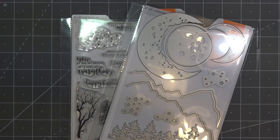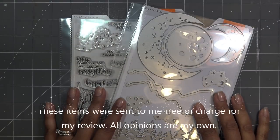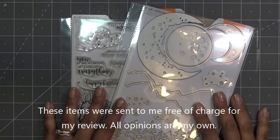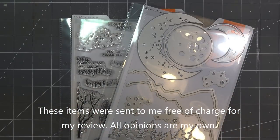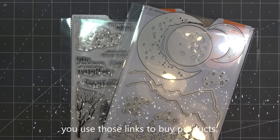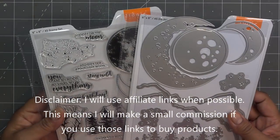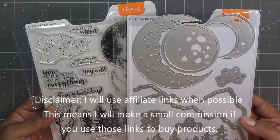Good morning everyone. Today I have the pleasure of helping launch this new Stamp Club kit for Tonic. These were sent free of charge for my review and all opinions are my own. Any links in the description box will be affiliate links, which means I'll make a small commission if you purchase items through those links.